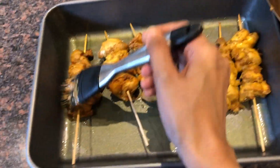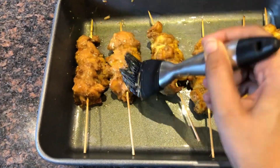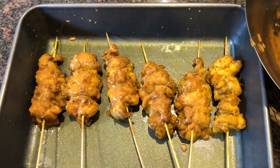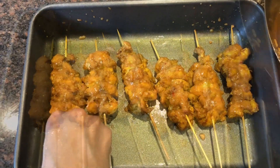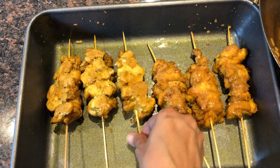I'm just going to drizzle sauce on the chicken, then turn them around and drizzle some sauce on the other side as well.